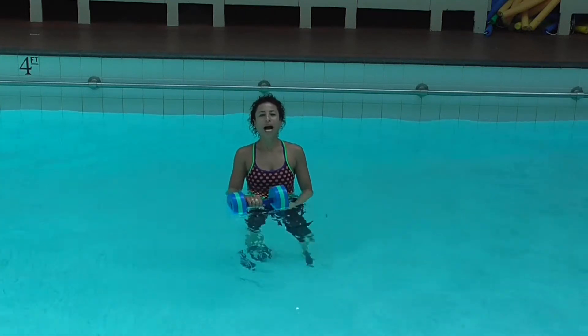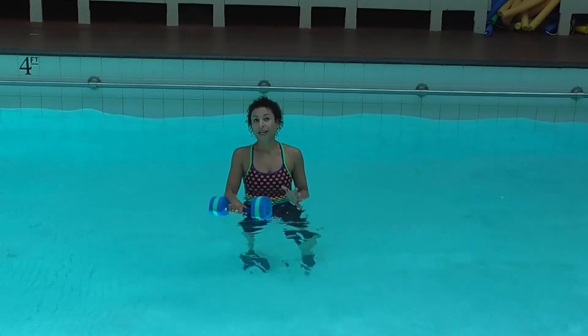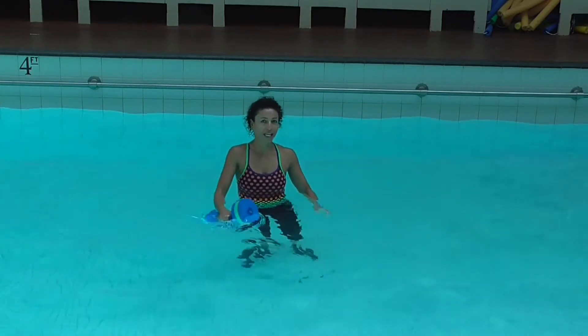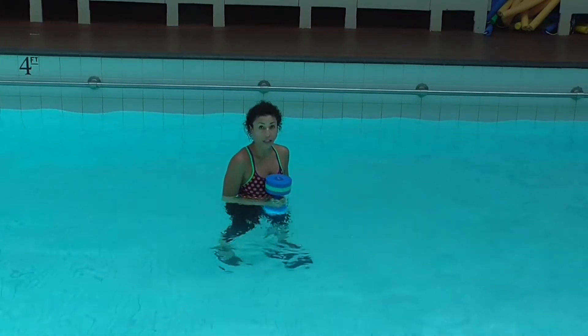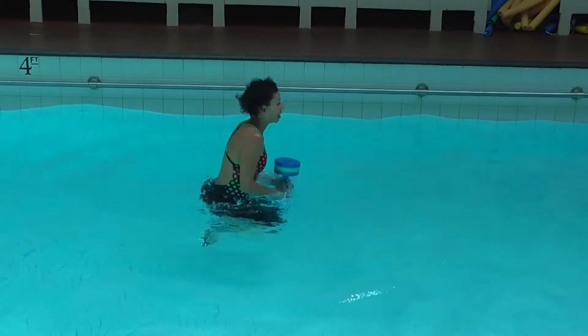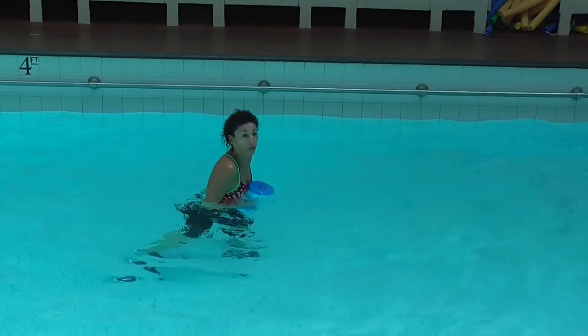Hi, my name is Maria Mahano and this week's Faculty Tip will cover the cross country ski with one dumbbell. I start this exercise by teaching the dumbbell to the front, bringing it up towards the chest, and then we push the dumbbell forward and back.